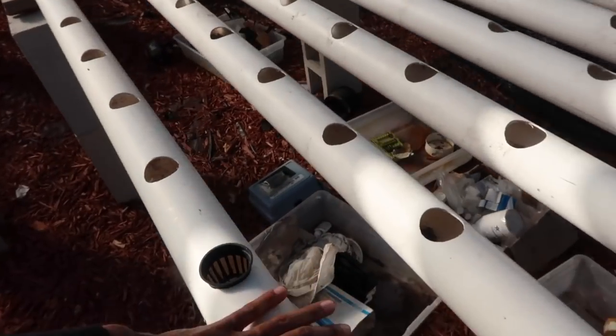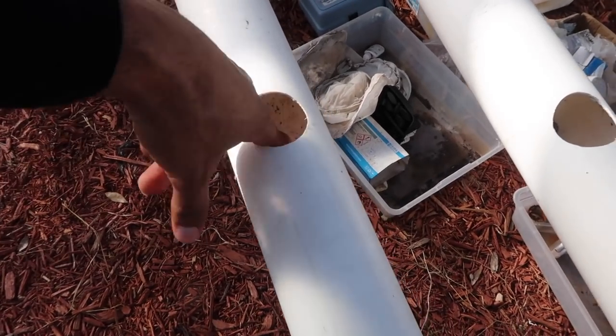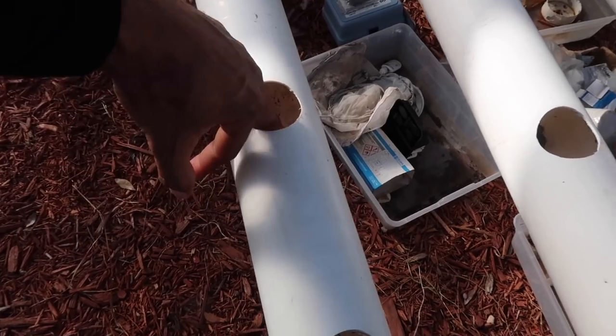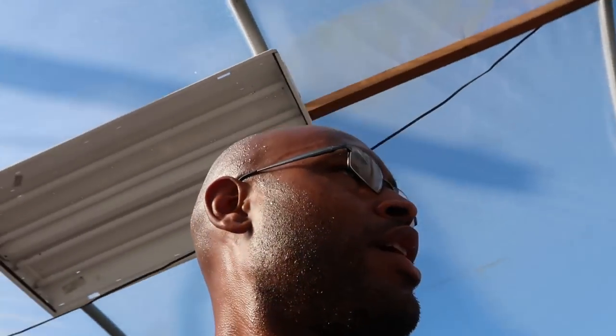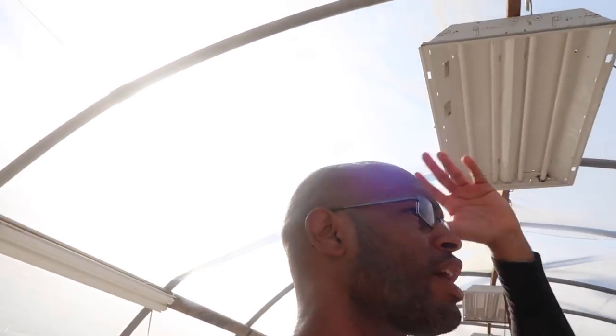Going forward I'm sticking with the manufactured NFT channels — they're flat. The problem with these round PVC pipes is that the water tends to pool up in areas and will cause clogging once the roots begin to get bigger. The flat manufactured channels are just much better overall than these here.